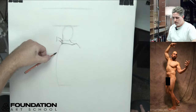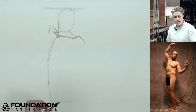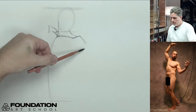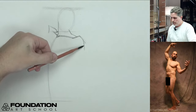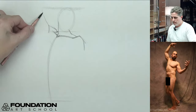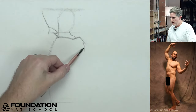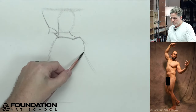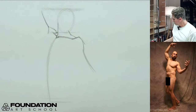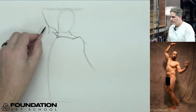The center line comes down this way — a nice little C curve. I'm going to have the shoulder out here, this arm coming up this direction, and this one coming out the other direction.